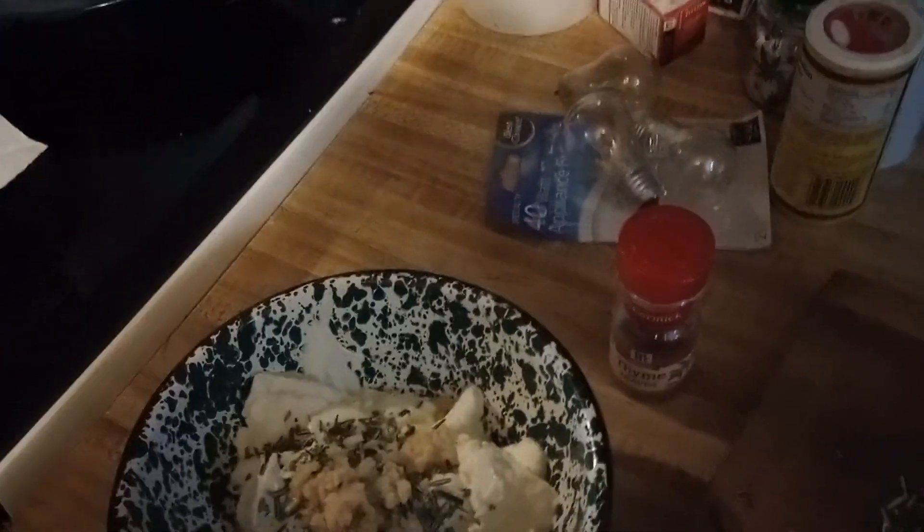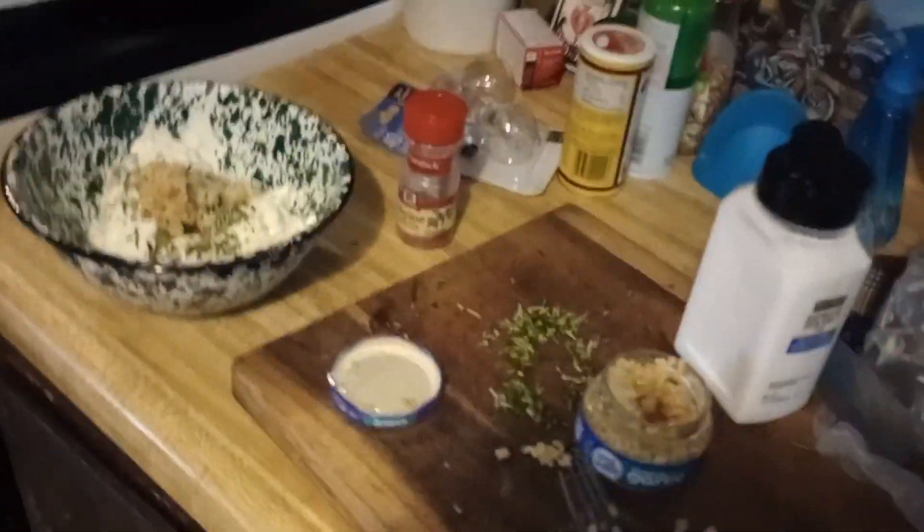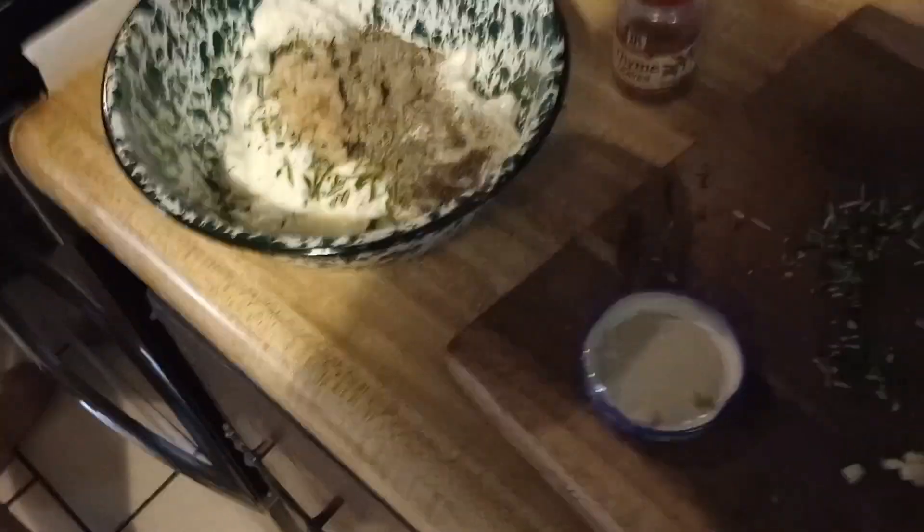Put about a pinch of salt, and we're gonna go with about a teaspoon of pepper and a teaspoon of lemon juice.